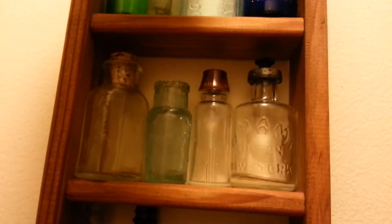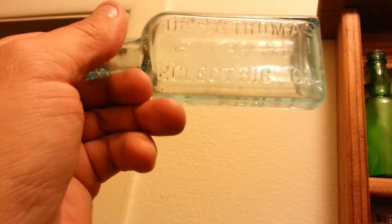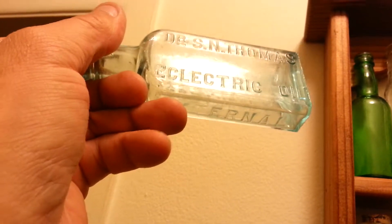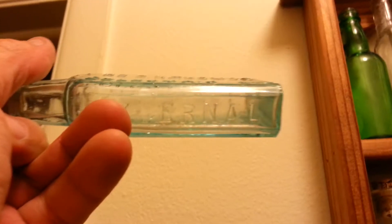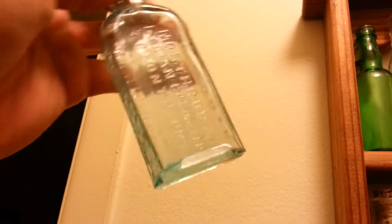Beautiful blue Bromo Seltzer. Dr. S.N. Thomas Eclectic Oil — it says 'external' on one side and 'internal' on the other side. It's like really aqua blue, it's got bubbles all over in it. Beautiful bottle.